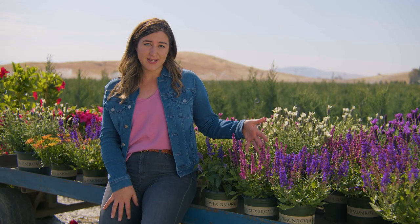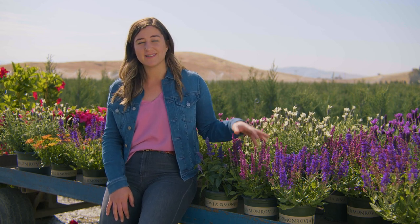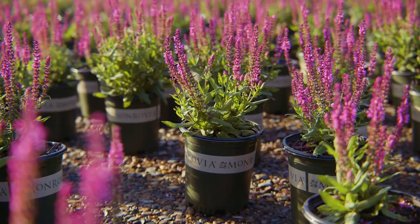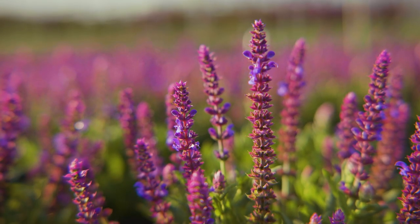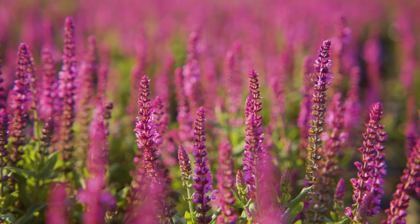Next to it is Salvia Apex Pink. The entire Apex series is a standout because of its ability to quickly re-bloom throughout the season, so you are always going to have a really nice flower display on all the Apex series. Great quick re-bloomer.